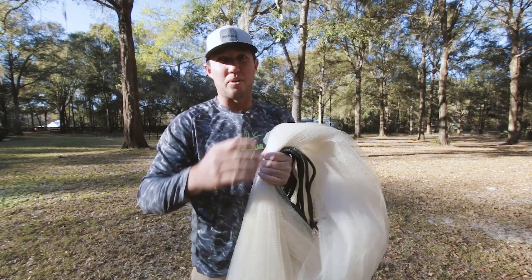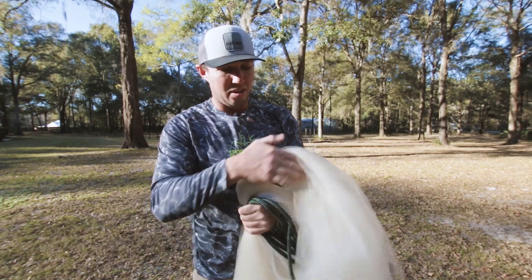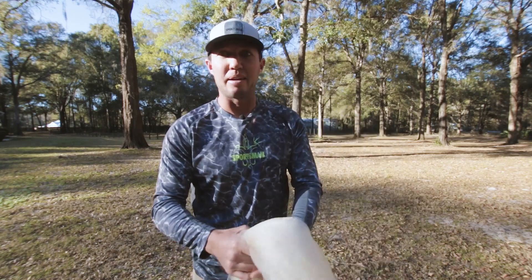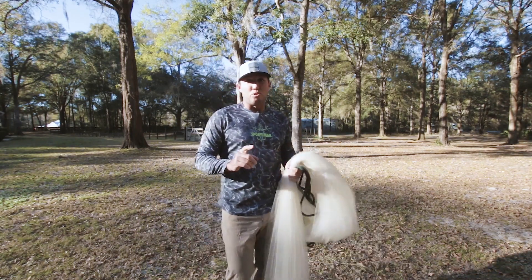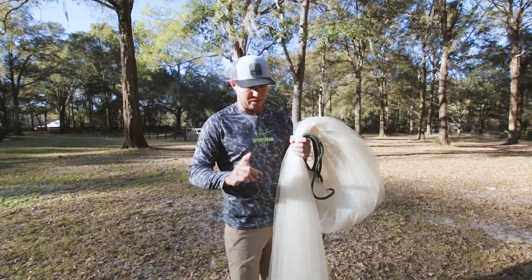Then I'm going to take that and switch it to my left hand. So now I said this was a brand new net so it's real fluffy. I've got my rope in my hand, then I've got my first grab right here, and then my second grab on top of it which is right above waist high. This is the most tricky part.